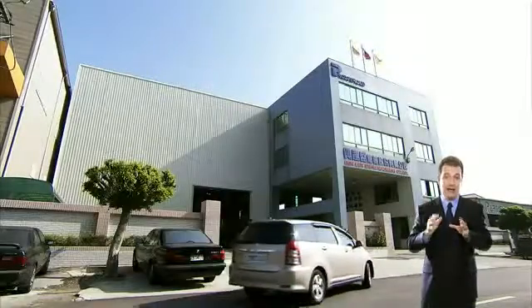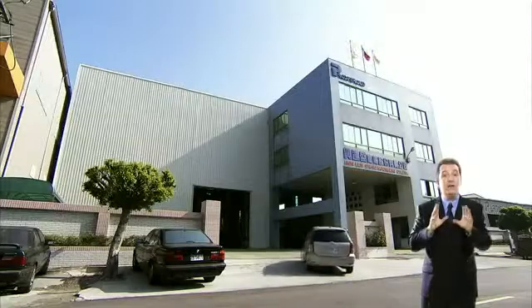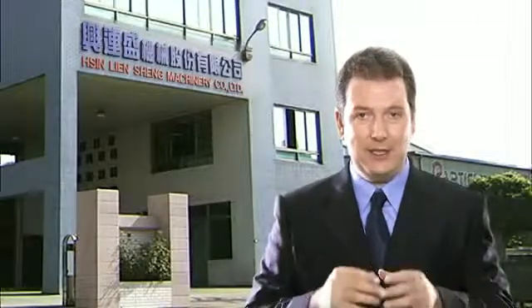Today, we're here at Xing Lian Sun. They have over 20 years of experience in the manufacture of high-quality hydraulic presses, and we're going to have a look at one of the latest machines in their lineup today.